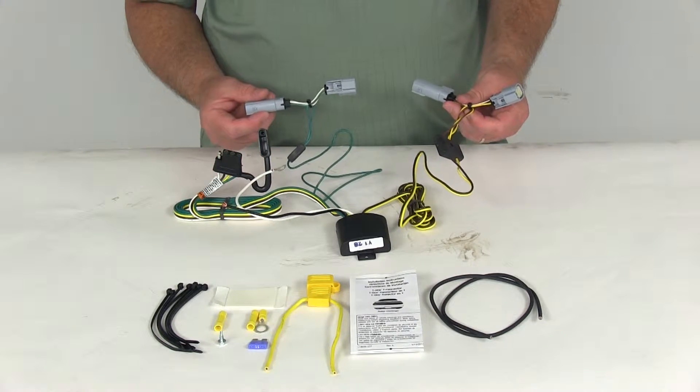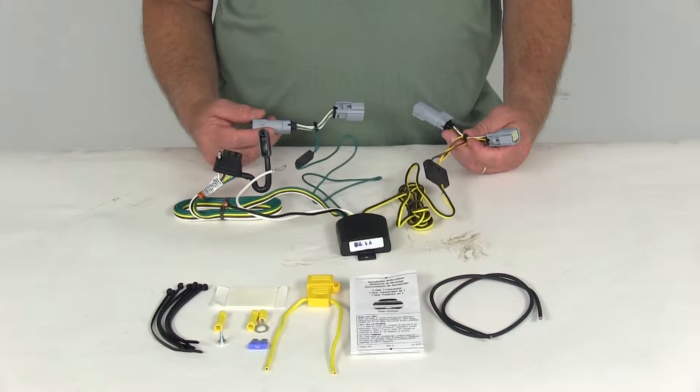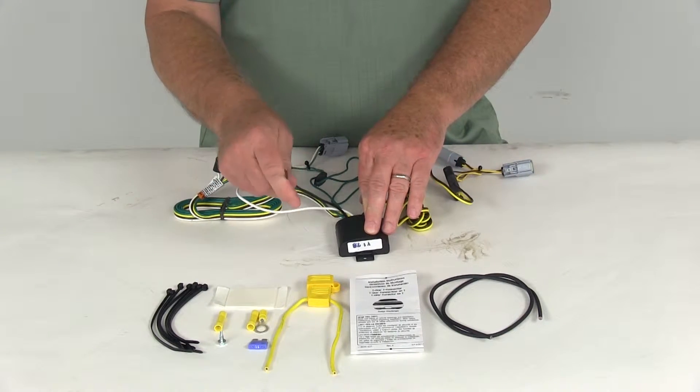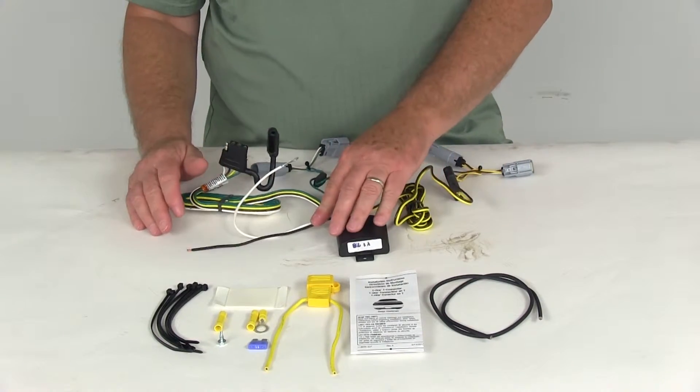The connection points are very easy and quick to connect. They use plug-in T-connectors, and you'll connect them to the connection points in the trunk of the vehicle, usually behind the tail lights. You'll run the white wire to a ground, and the black wire is a hot lead that needs to go to the car battery, which will supply everything the wiring harness needs.